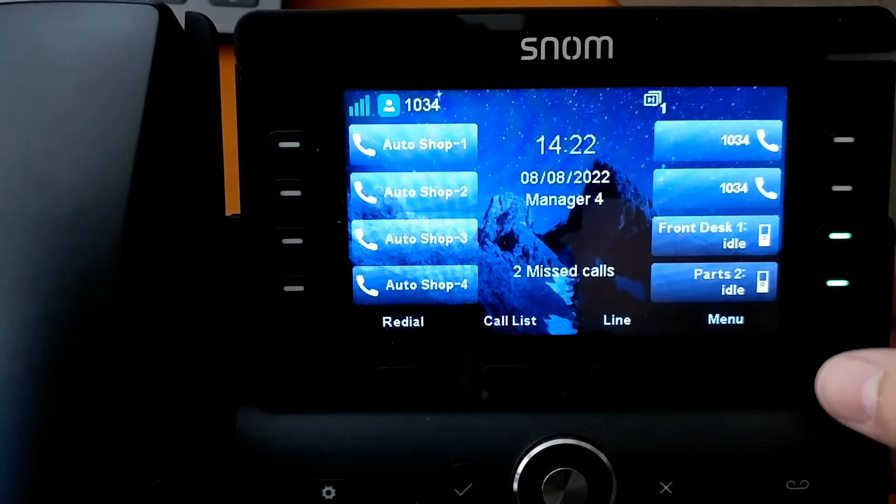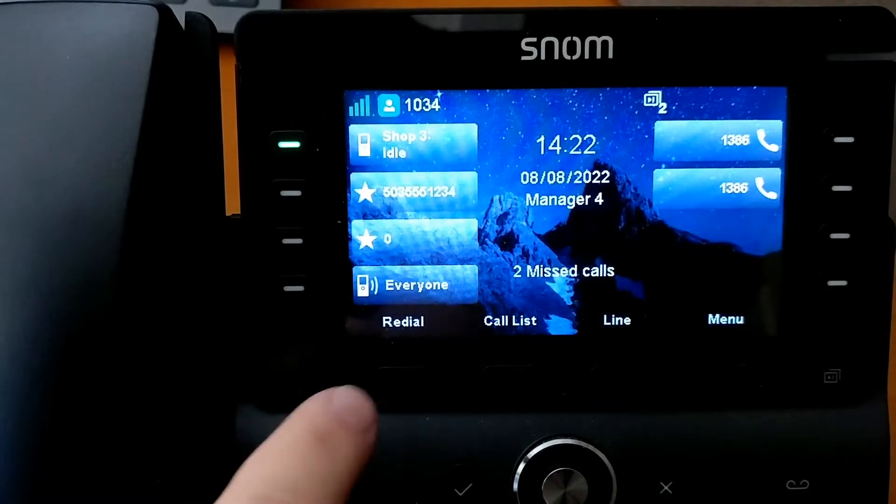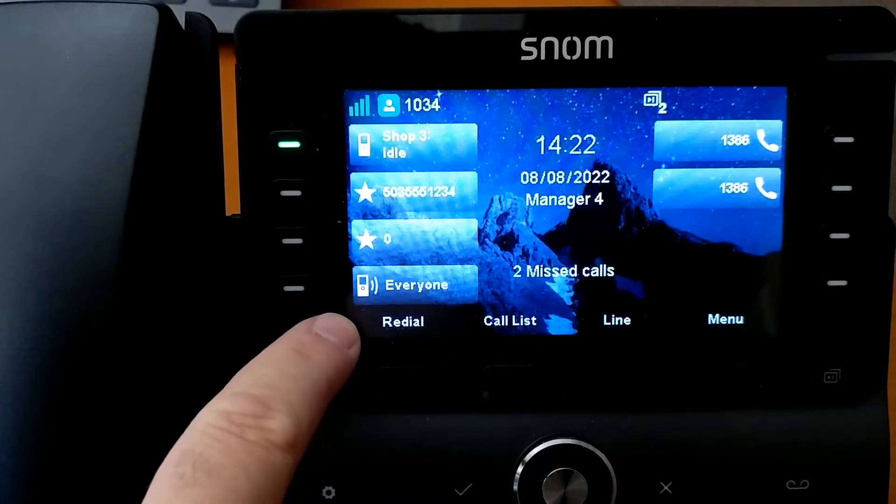We can see here on our screen that we actually have a page button that we've programmed. This will do a page all.